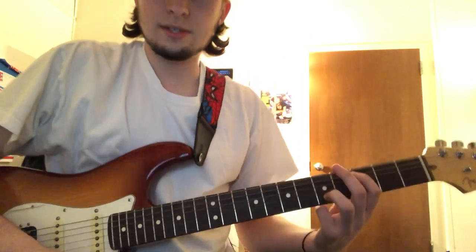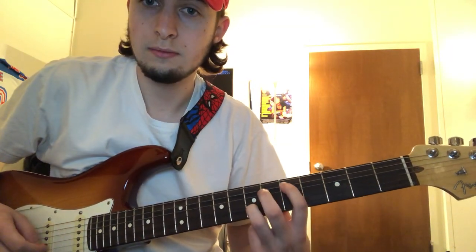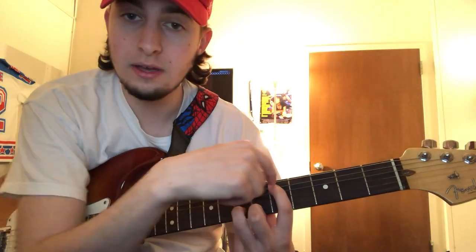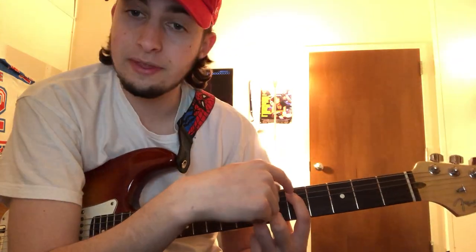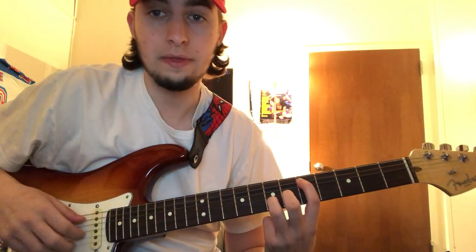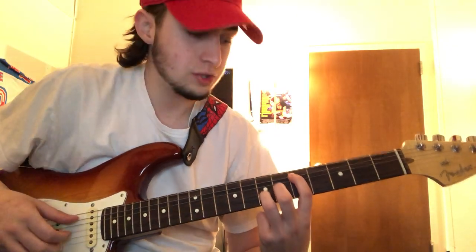And so the next chord is — you just play that once. So it's gonna be the second string on the fifth fret and the fifth string on the seventh fret, just once, without the fourth string.